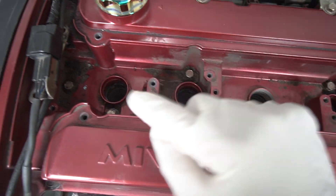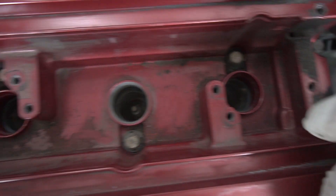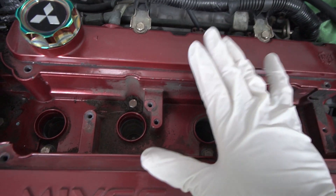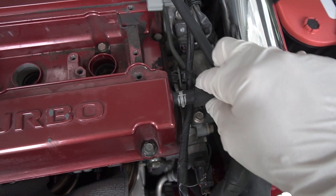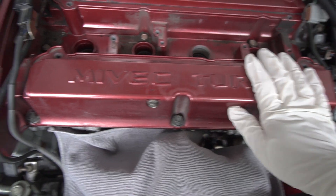Now that we've got the coil-on-plug system off, we can see the other bolts that were hidden underneath — about one, two, three, four, five, six, seven, eight right inside. You don't need to take out the spark plugs since they're buried underneath; the only thing we're taking out is the valve cover. We'll also take out the camshaft cover and disconnect a hose and a few bolts. Let's take out the inside bolts first.